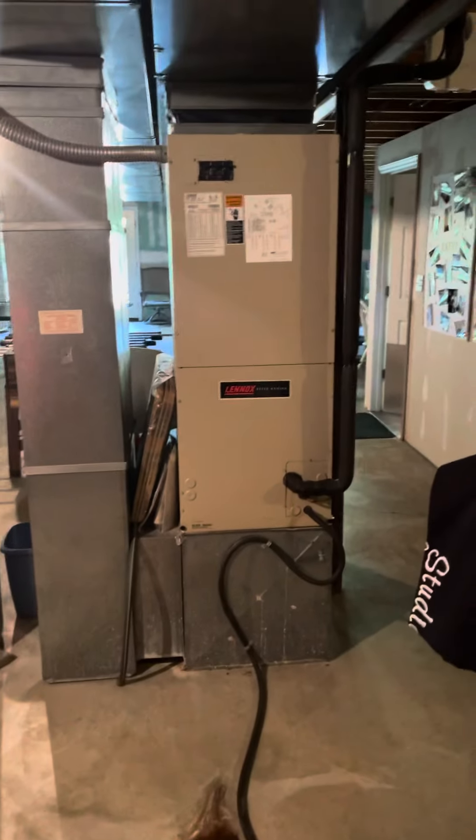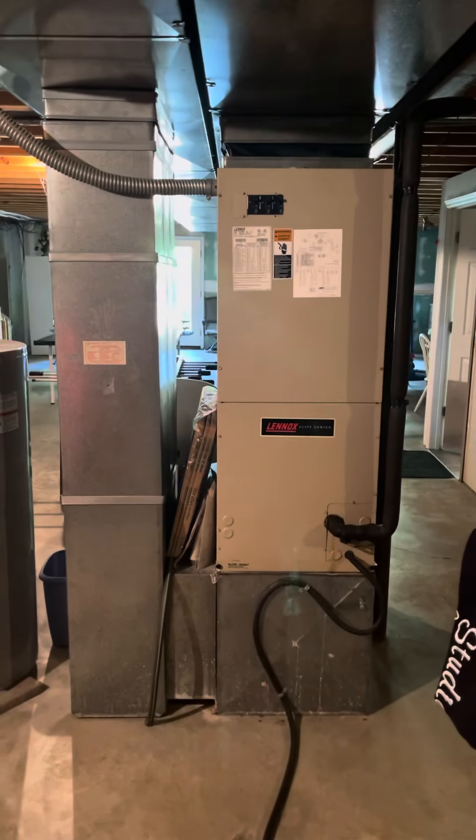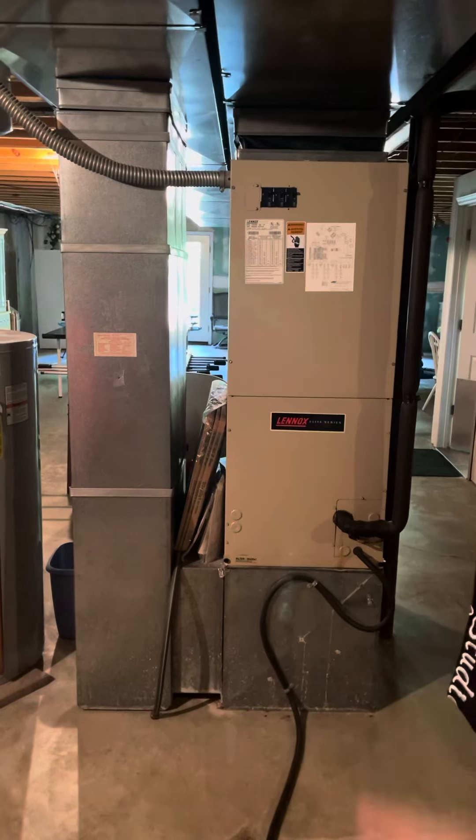Alrighty, looking to do an air handler swap. This Lennox unit is a 4-ton, 21-inch wide, and about 52 inches tall.